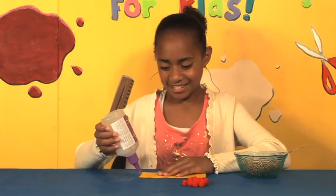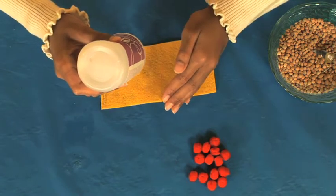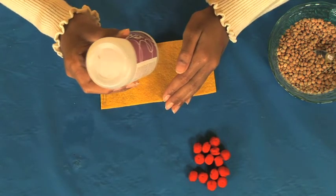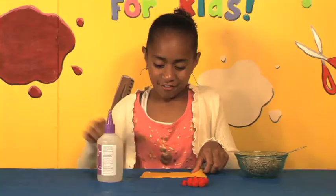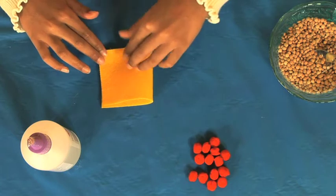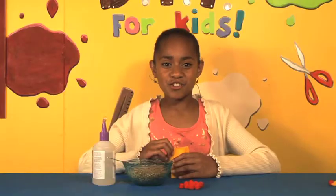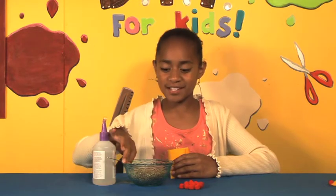Glue around two of the edges on half of the rectangle like this. Fold it in half. Once it's dry, fill it up two-thirds with lentils or rice.